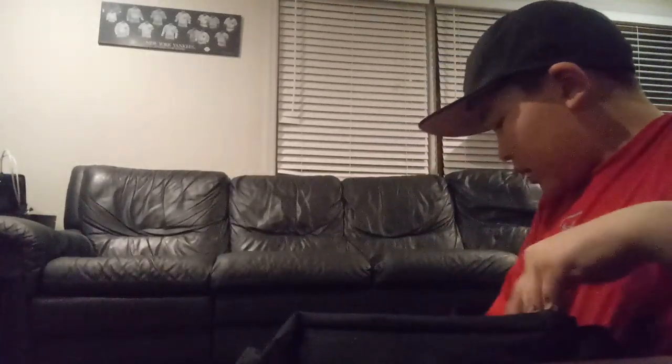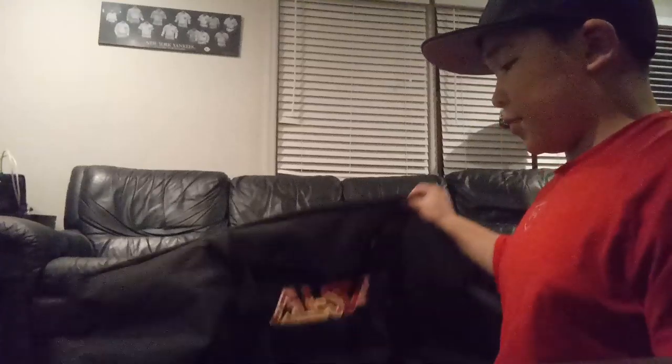I also have this bag that the catching gear came with to help keep all my gear organized. Thank you guys for watching. If you want me to do other videos involving baseball, you can comment down below and subscribe so I can upload more videos for you guys. Thank you guys for watching. Bye!